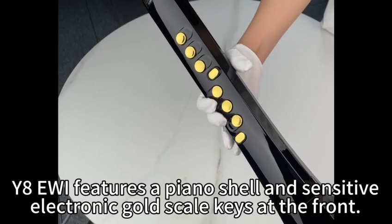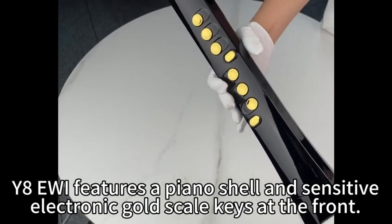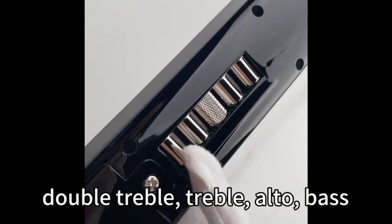The Y8 EWI features a piano shell and sensitive electronic gold scale keys at the front. There are five octave rollers on the back: double treble, treble, alto, and bass.